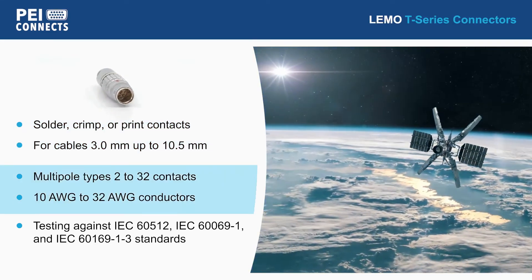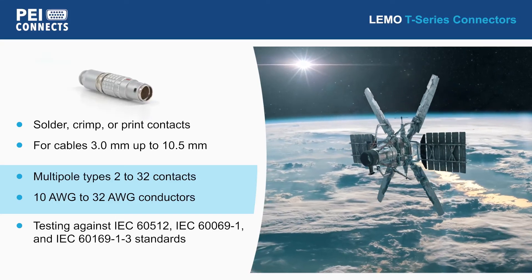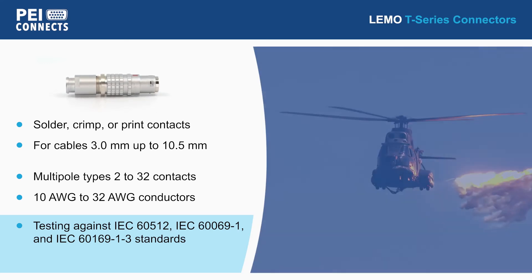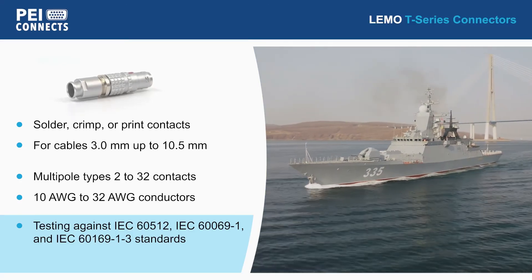Varying multipole types are available from 2 to 32 contacts and various conductor gauges. With mechanical, climatical, and shielding efficiency parameters tested against multiple IEC standards, the T-Series connectors are ideal for a wide range of rugged environments.